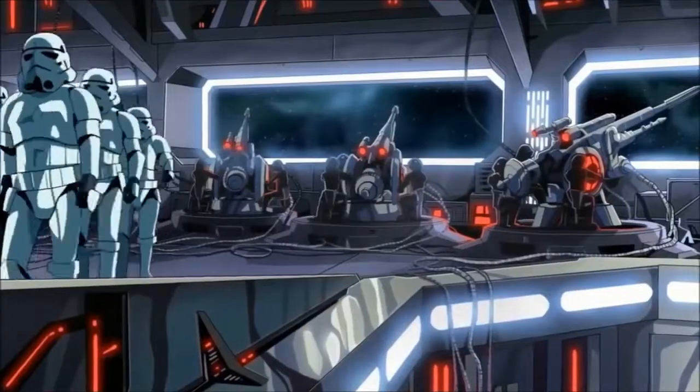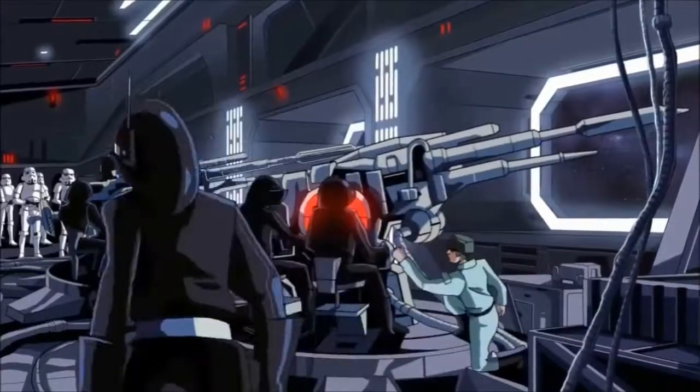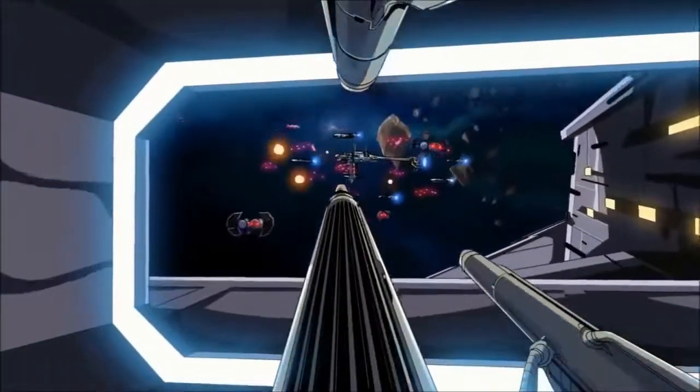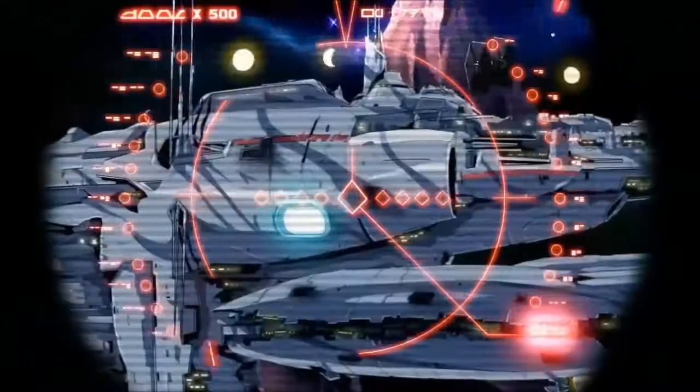And that is the TIE Fighter along with some of its battle tactics. If you liked the video, be sure to drop a like or subscribe if you're new to keep up to date with my videos. Leave a comment or two as well if you want to let me know what you thought, and I'll talk to you all in the next one.